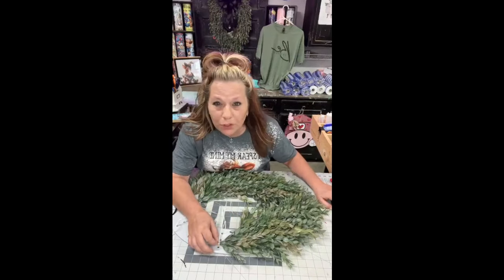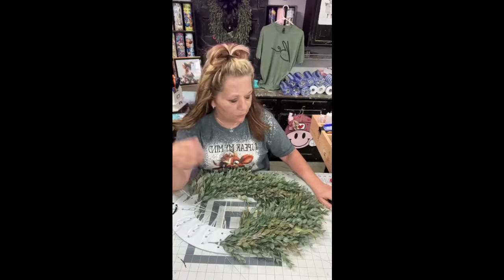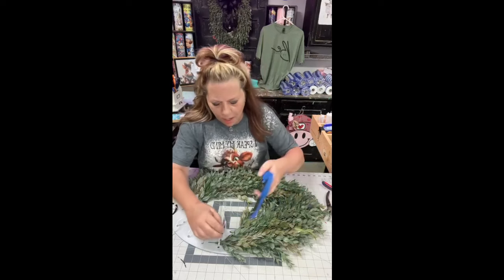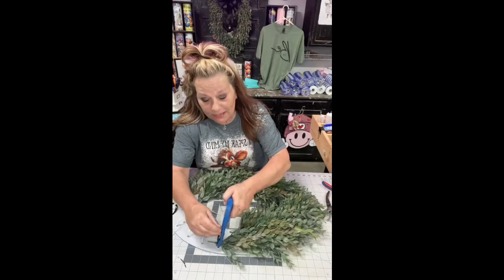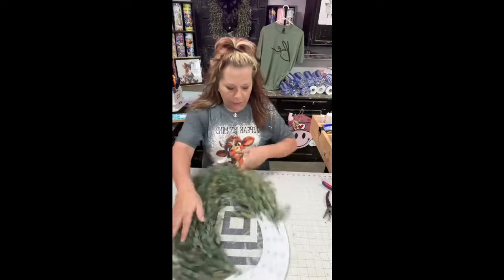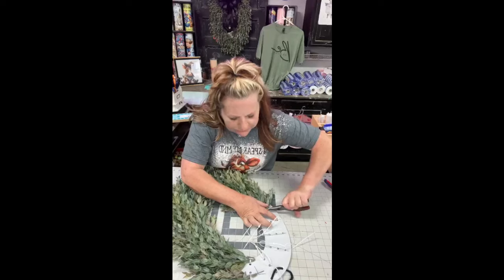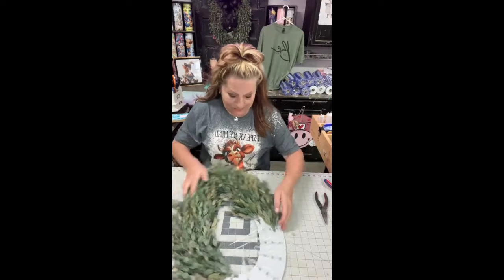We're going to make a big old bow to go on the top. The boards come from Unique in the Creek. If you go to the top of my page, I have an affiliate link for Unique in the Creek. If you use the code TEAMUNIQUE in capital letters, you get 5% off all your boards. Uniqueinthecreek.com is where you get these — they're amazing.